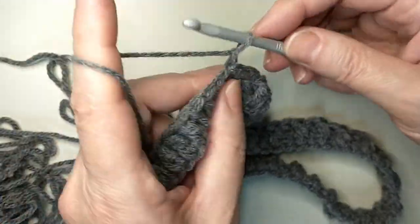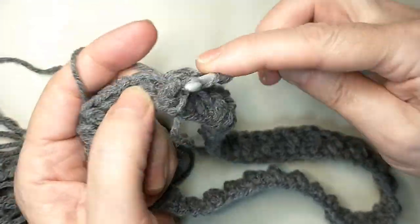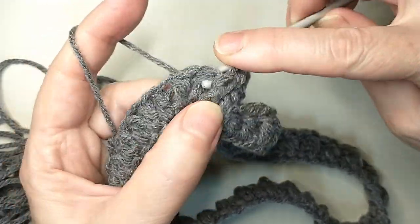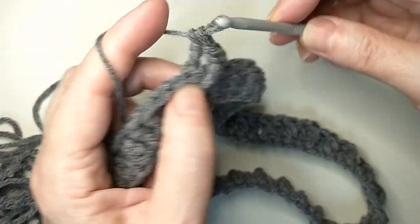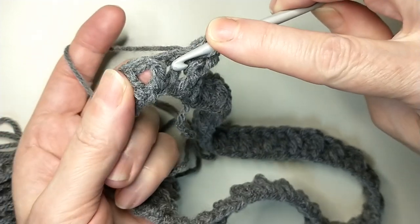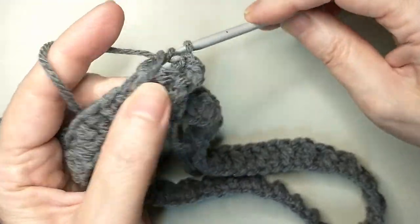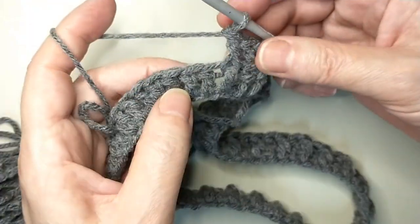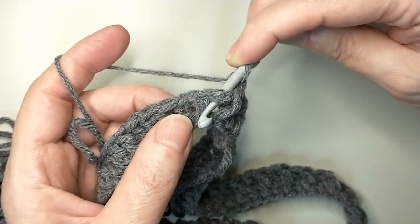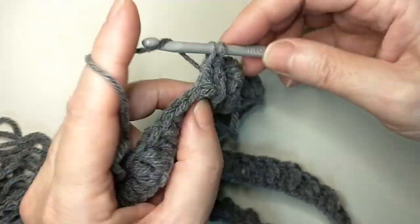Now chain 2, then front post double crochet. Next one, back post double crochet. Front post double crochet: go from the front, back, front, grab the yarn, and make a double crochet. Back post: go from the back, front, back, grab the yarn, make double crochet.